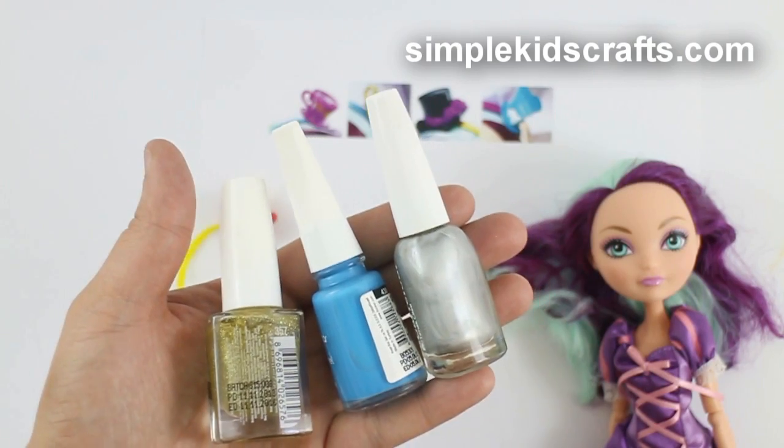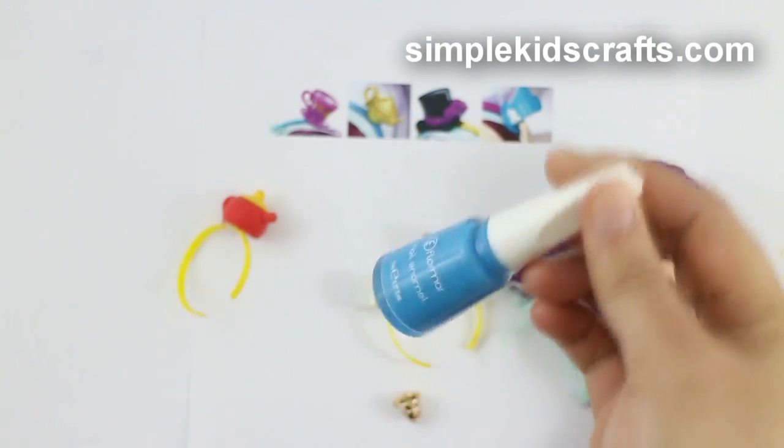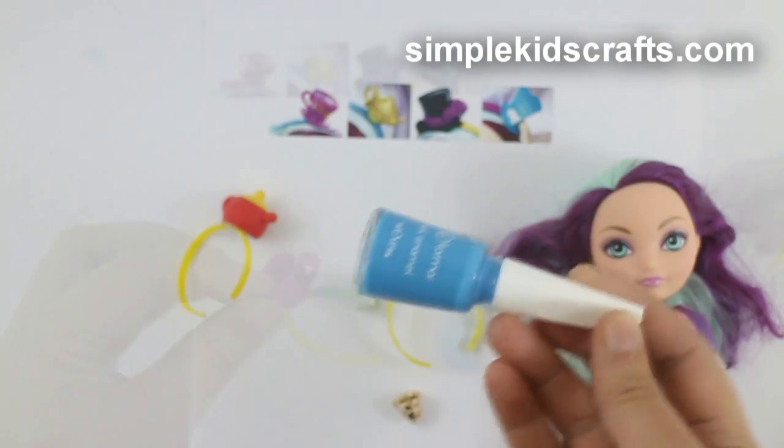You can change the colors of the headbands by using acrylic paint, nail polish, spray paint, or permanent markers.